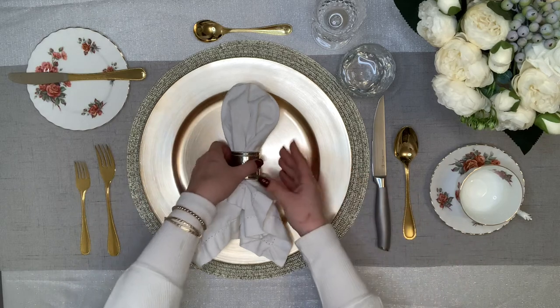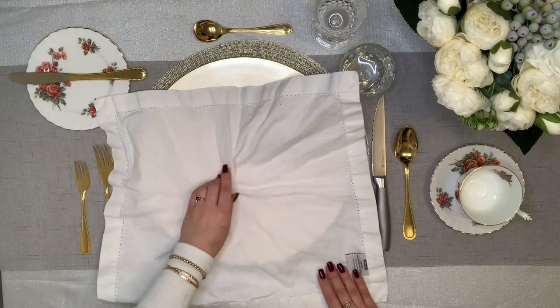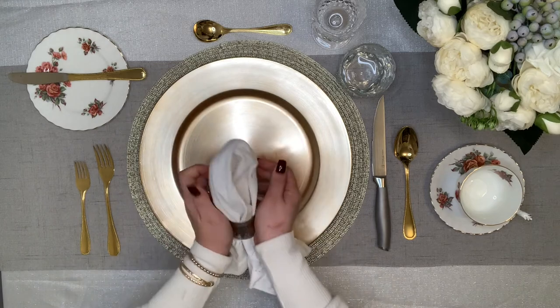In this table setting, you also have the opportunity to be a little bit more creative with how you would like to fold your napkin and where you would like to place it. We decided to use a chrome napkin ring in this example.